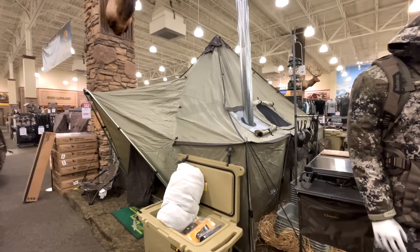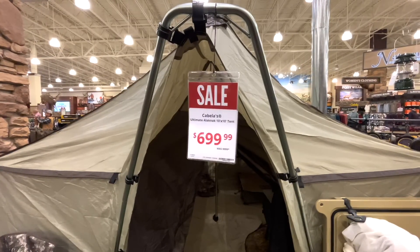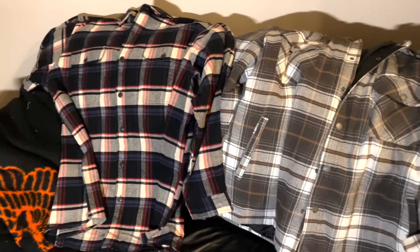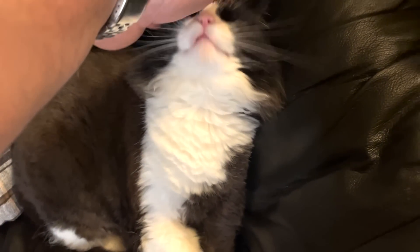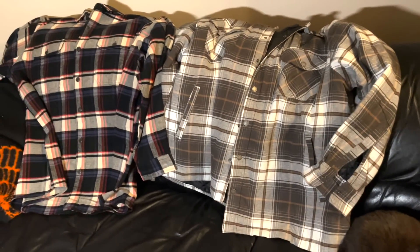I was at Cabela's looking for things I don't need to buy and I saw this awesome Outfitters tent — this would be great for camping. I wonder what the setup time is like on it. The price is right but I have too many tents right now as it is. Does it have your seal of approval Carmen? What do you want to do — do you want to bite me? Do you like my new camping gear?